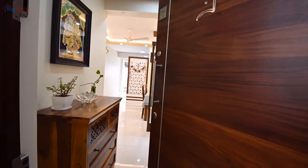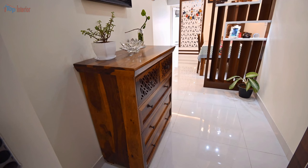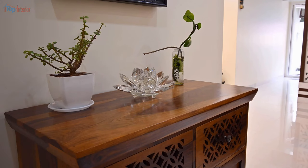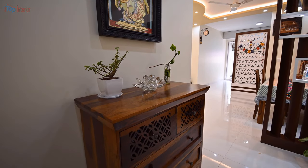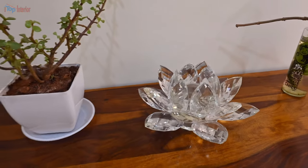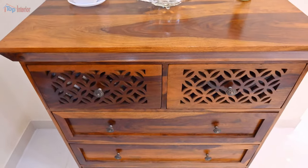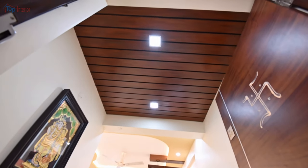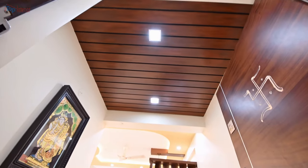This is the foyer area. As you can see, the foyer area is very narrow, hence we kept it as simple as possible. Here we placed a movable storage unit so that we can move it whenever necessary. We made a gypsum false ceiling in the foyer area with a nice wooden look.